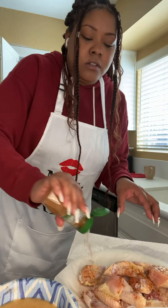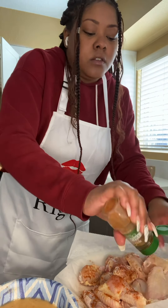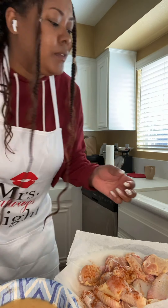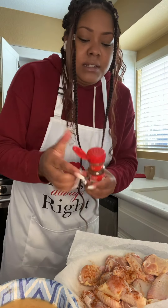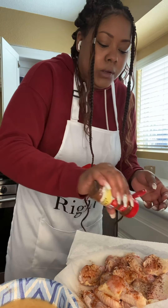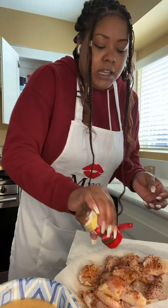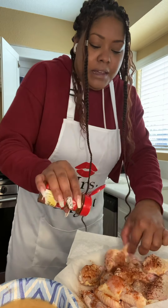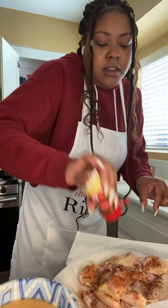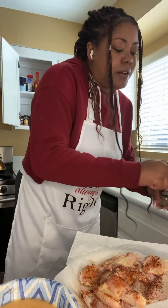Oh, I'm out of cayenne! It's because I took it to make somebody a cold elixir — they had a cold, so I mixed it with some garlic, lemon, and honey. What a waste of my cayenne pepper. You boil it and put some ginger in it as well, and then it's like a tea that clears your nose and throat. Ground black pepper.